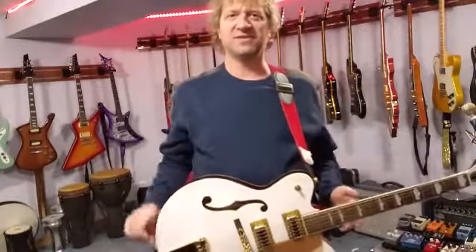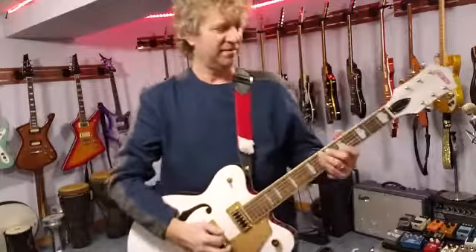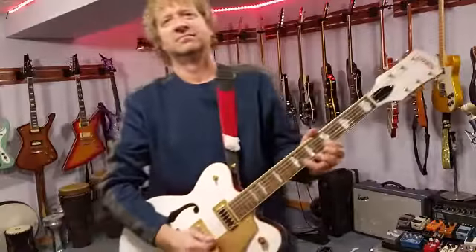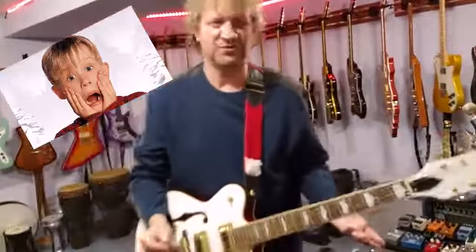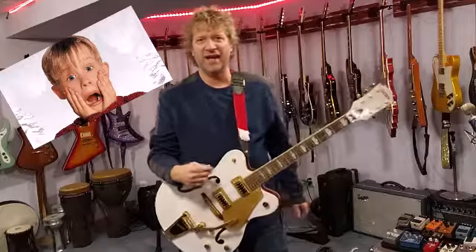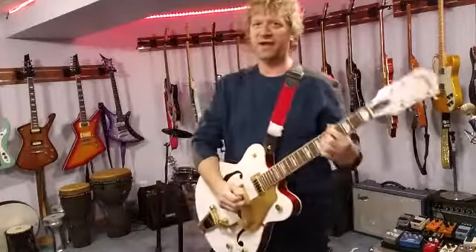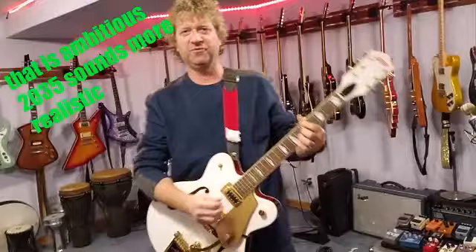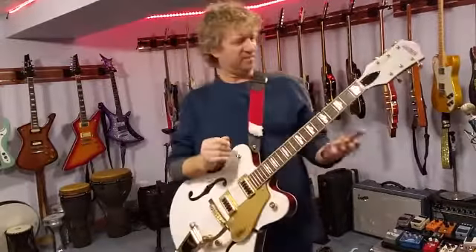I walked into a Guitar Center and this guitar was there with this strap. And I was like, oh my God, this is great — this would bring it back. And with this, I said I'm going to record a Christmas album, and I'm working on that. Maybe about the year 2030 I'll have one done. But in the meantime, I like to play this guitar.